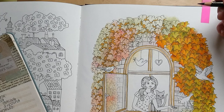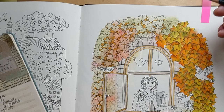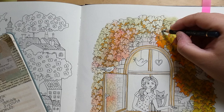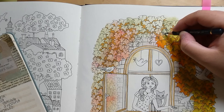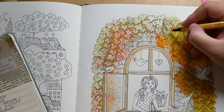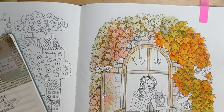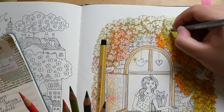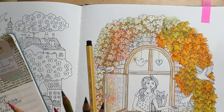Alcohol markers or Sharpies/permanent markers — I think alcohol markers win out. They smell a bit less, and the Sharpies I had bled and yellowed. Also there seem to be more color options with alcohol markers since they're made more specifically for artists — that's my hypothesis anyway.